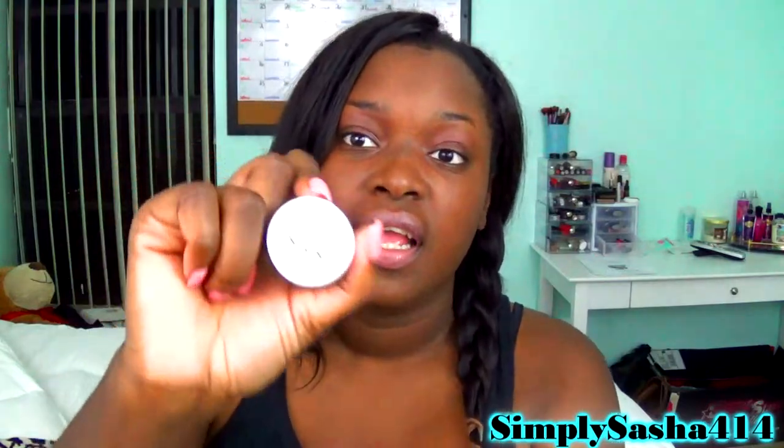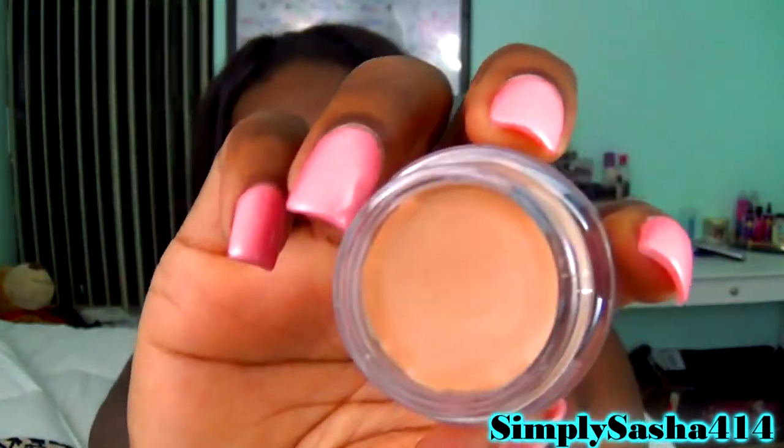Next is eye primer. The one I use is the NYX Eyeshadow Base in the nude/skin tone shade. I use this so that my eyeshadow lasts a little bit longer on my eyelids. It has a great staying power and my shadows really last long when I use it.